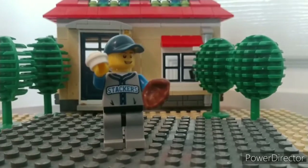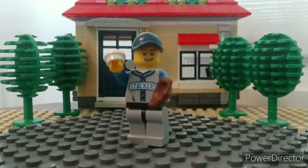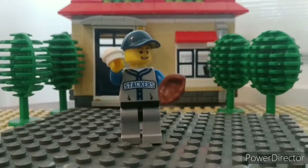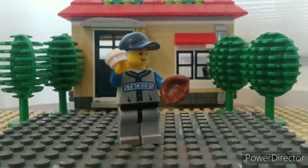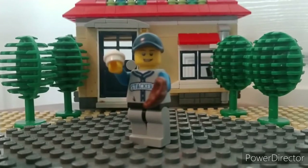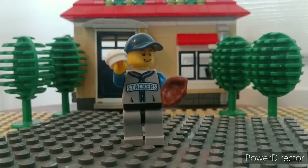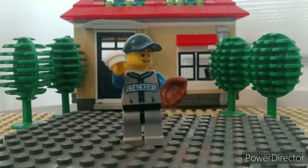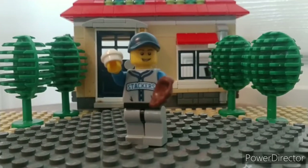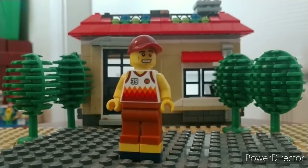The next minifig is a minifig of my buddy Jacob, who likes to watch this channel. He likes baseball, so I used the shirt from the actual LEGO series — it was like Series Six or something, a LEGO Collectables baseball player. Found a hat that sort of matched, pants, and he's got a ball in his hand. Kind of simple, but it goes with what he likes, which is baseball.